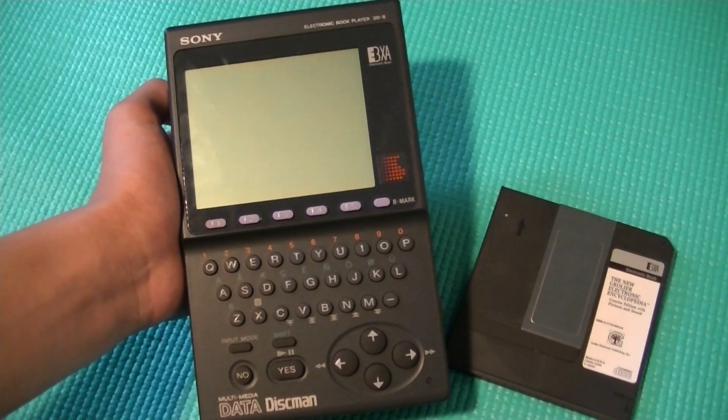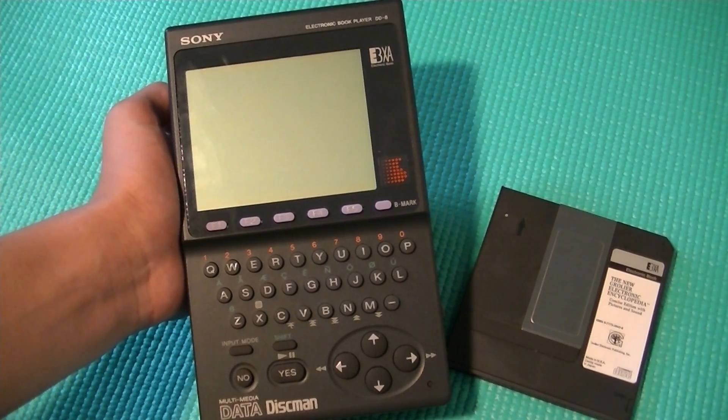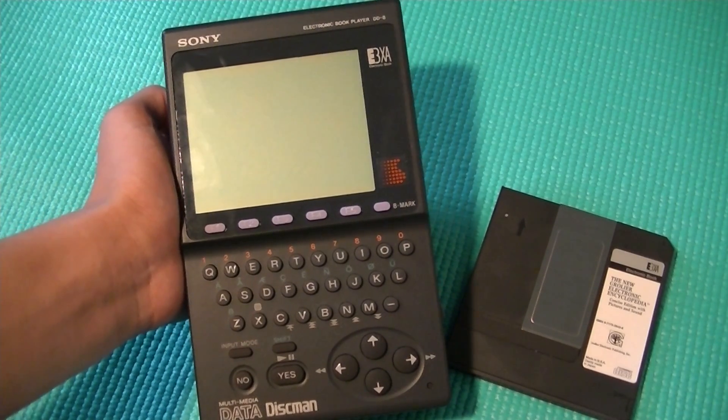Hey y'all, here at OSMPDXReviews.com, you're watching my retro review of the Sony Data Discman. This is the electronic book player DD-8. If you can believe it, this is actually one of the first ebook readers to have been ever released and launched in the world.